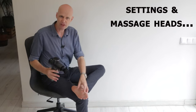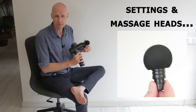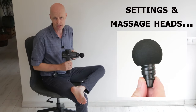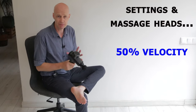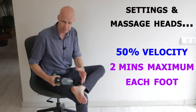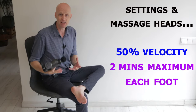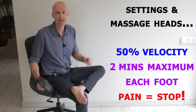The feet can be really sensitive and they have a lot of prominent bones, so I recommend only using the foam ball tip, not the hard tips on your massager. My personal recommendation is half the maximum speed, using the massager for one minute the first day, seeing how you go, and then a maximum of two minutes each foot any day after that, and stop if it hurts.